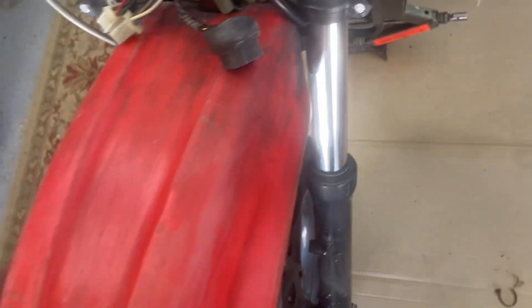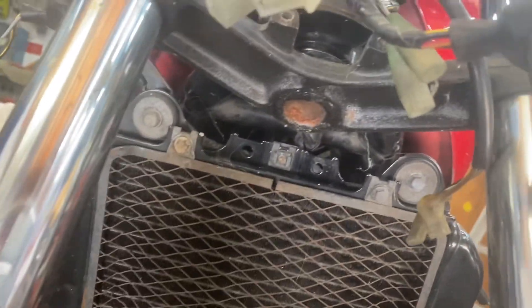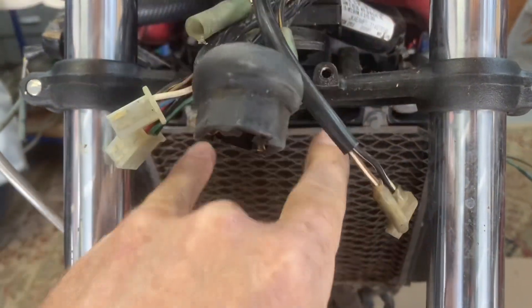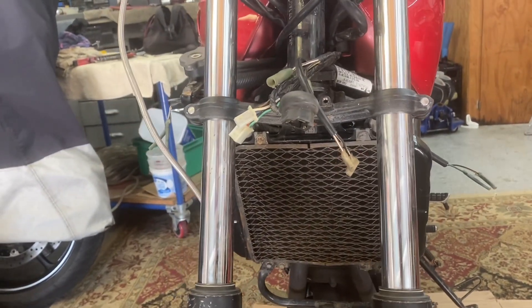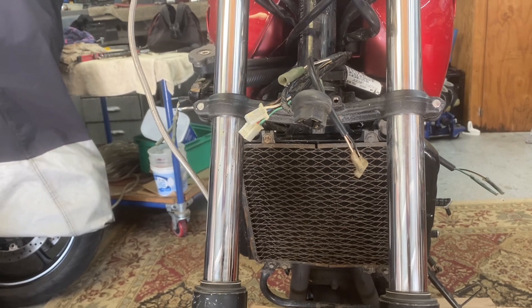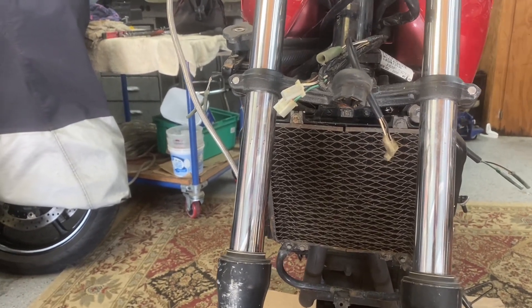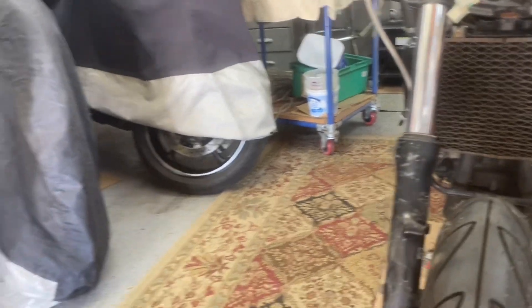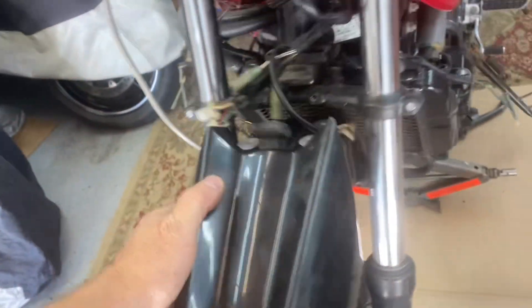That one doesn't look too bad either. The problem is there's no mounting underneath here, but there are two holes so you can make a little plate that goes underneath. I'll see if I can just fab something up — it won't be a permanent thing. I have some old license plates in my junk pile and they're pretty easy to bend, so I might just make something real quick to stick one of these fenders on. This one looks a little aggressive but I kind of like it, and there's the headlight.